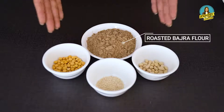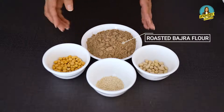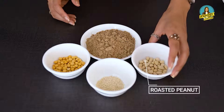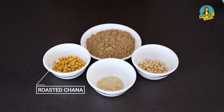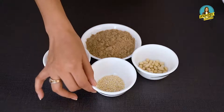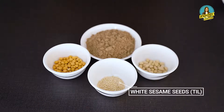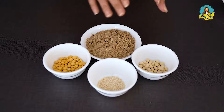I have already brought the bajra powder from the market and it is roasted. You can see it — it is a dark color. The peanuts are also roasted. You can use nuts of your choice, and you can also use oil seeds like flax seeds or pumpkin seeds.